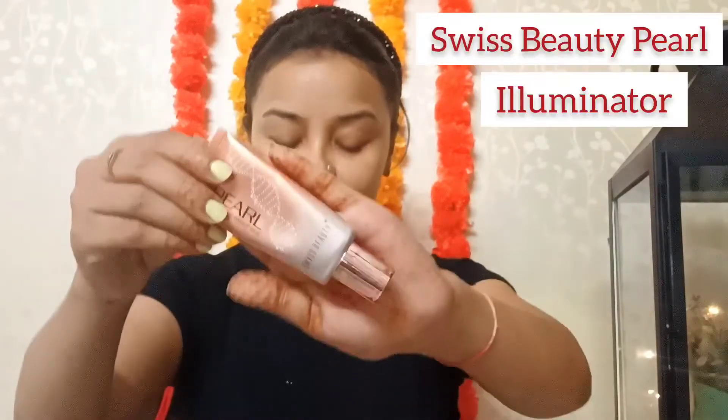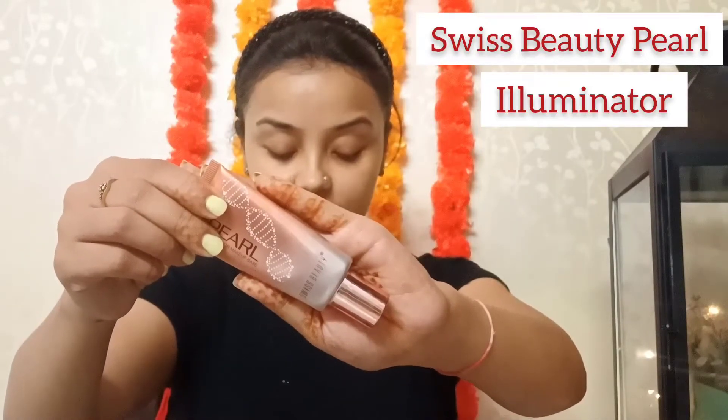After this moisturizer, I'm going to use a primer, which is very important. I'll be using all affordable products for this look.